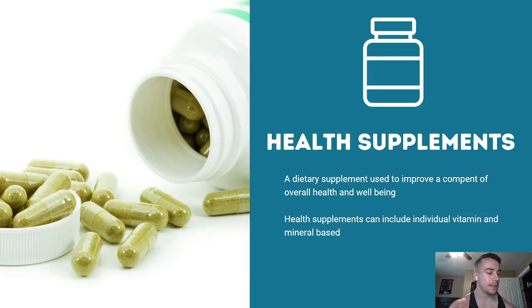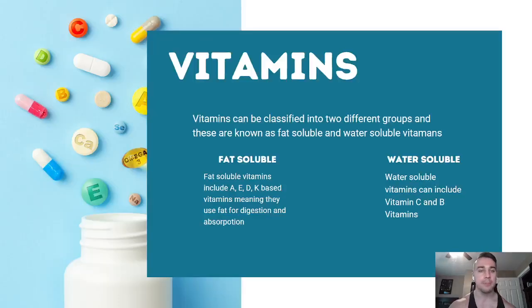Next we move into health supplements, which are separate from performance supplements. Health supplements are focused on improving a component of your overall health and well-being and can include vitamins and minerals. If you have certain metabolism issues or aren't getting enough of a particular vitamin, health supplements are a great option to consider.